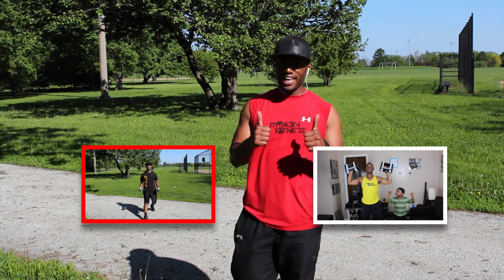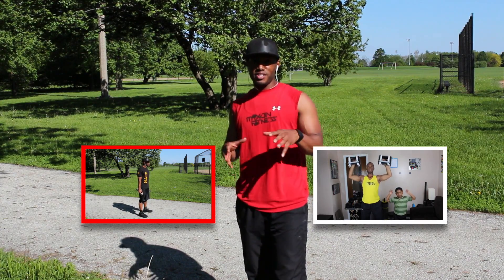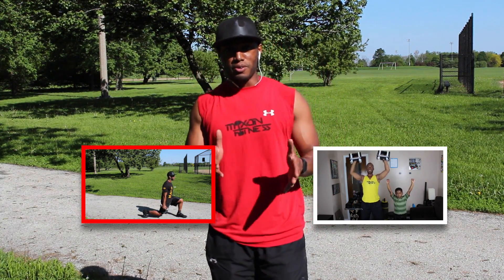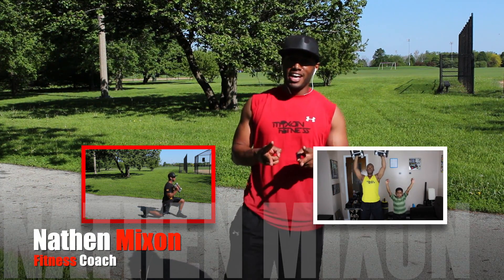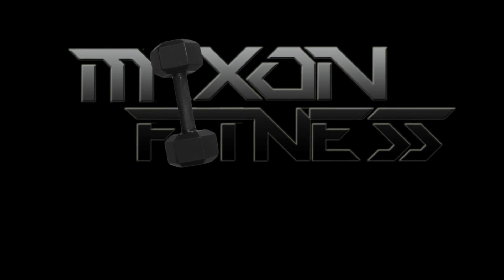If you like the video, make sure you like it. Also, subscribe to the videos, as always. Thank you for watching — if you have any other videos that you want to watch, make sure you check out these right here because they're for you. That being said, Nathan here at Mix and Fitness. Thank you for watching, I'll catch you later. Peace. Subscribe to Mix and Fitness. Bye.